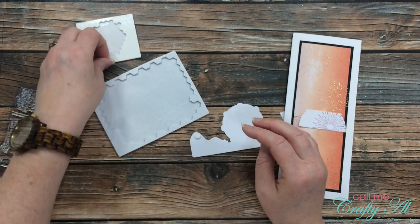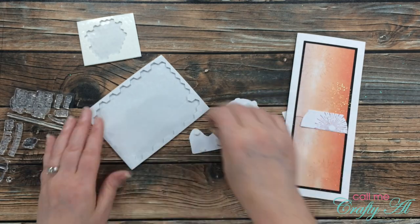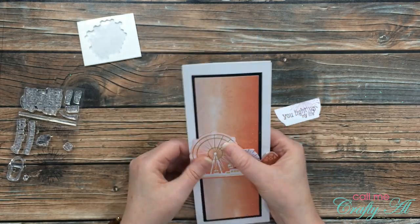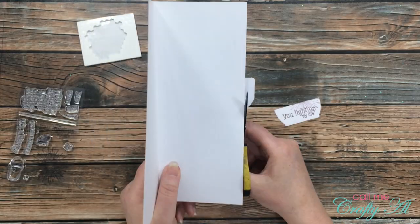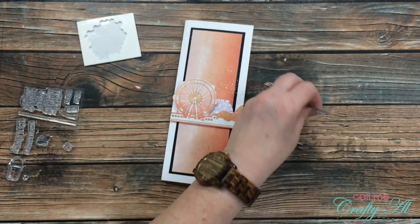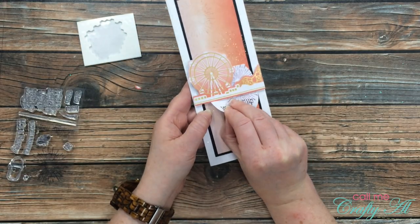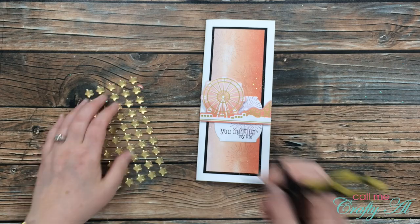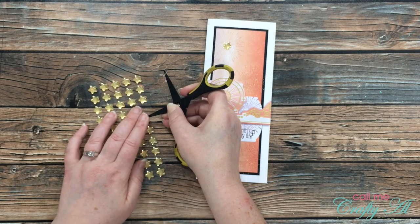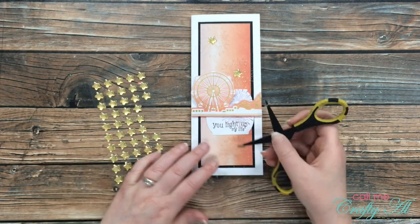Once I figured out where I wanted the ferris wheel piece to go, I set the top half of the label there and adhered it. I got out foam dots to adhere the ferris wheel — the kit comes with mini dimensionals but I pulled some of both sizes from my stash and added those to the back of the ferris wheel, then placed it on the card front. Because there was a little overhang I used my detail scissors to slice off the excess. I then placed the other half of the label so the cut-off part is hidden by the die cut. Finally, I added three adhesive stars from the paper pumpkin kit to finish off the card.